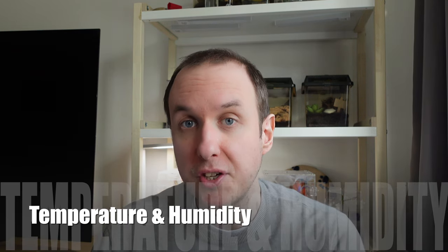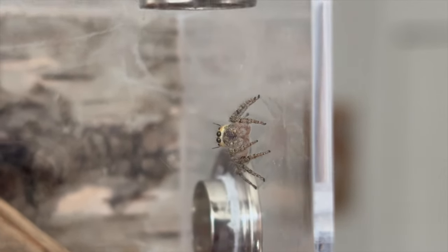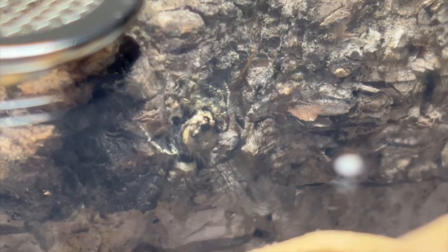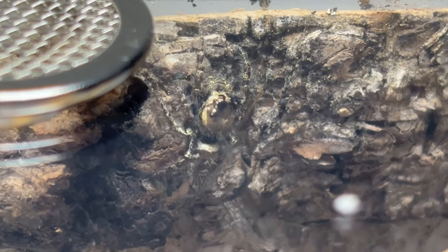These guys are not that difficult to maintain temperature-wise — very similar to the regius. Other Hillus species require tropical conditions and extra humidity, but these guys aren't the same. They benefit from the same environment as a regius, so room temperature between 18 and 25°C works well — that's Celsius, apologies to American viewers for no Fahrenheit conversion. They're more active when it's warmer, so try to keep it towards the higher end. For humidity, I maintain it by using a pipette to squeeze a little water onto the substrate a couple of times a week, which is enough to keep them happy and molting well.